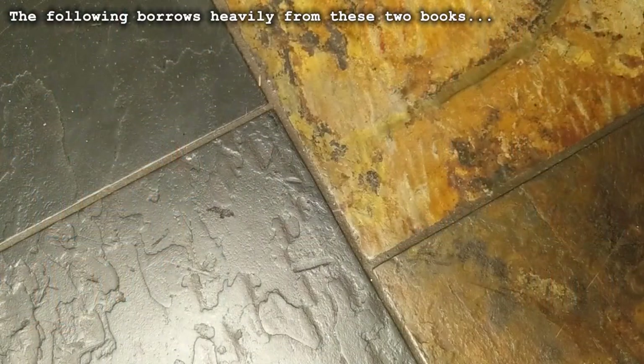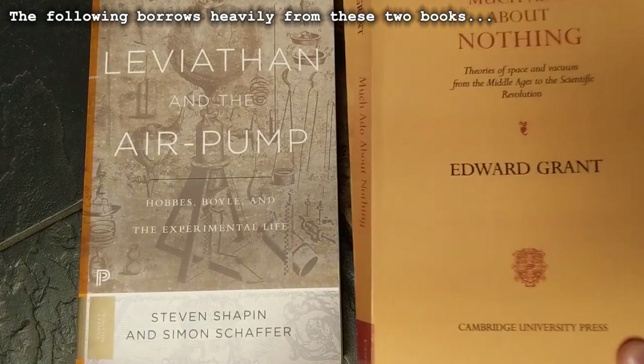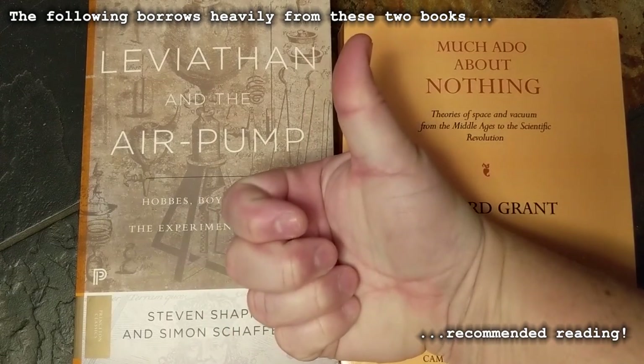So a perfect example of the scientific method at work — a hypothesis, a simple test, and unambiguous results, which in this case disprove the hypothesis. The thing is, this experiment goes a long way back. It was actually one of the first ones performed when air pumps were invented back in the 17th century. At that time, the very concept of vacuum was bleeding edge science.